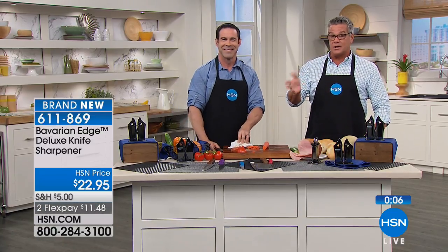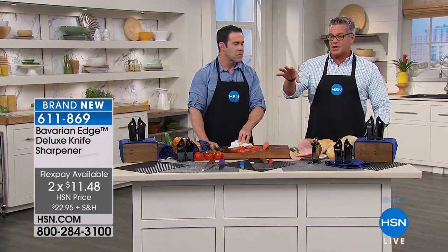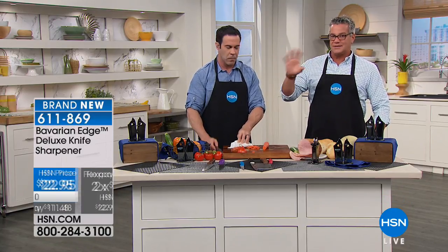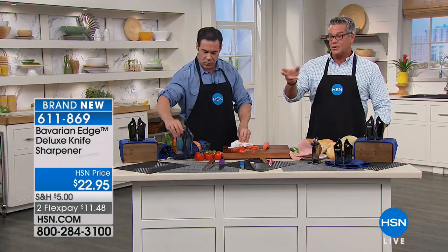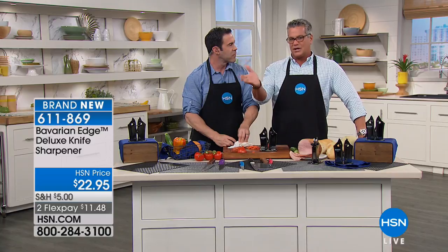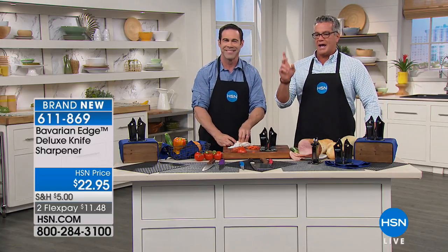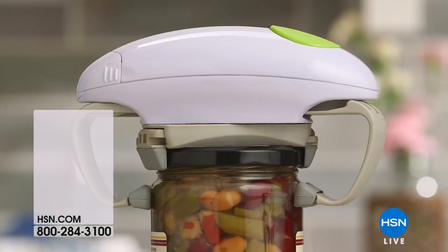Stay on the line — $22.95, on FlexPay at $11.48. Brand new and a great deal. This is the top-of-the-line sharpener in Bavarian Edge's lineup, so it's a great price, especially when you think about what your knives cost. Getting a great knife sharpener is worth it. Nice job, Mr. Wilkins. Coming up, Mark Gill's going to be joining us.